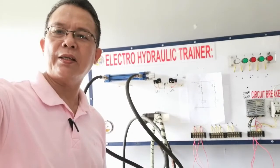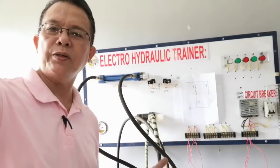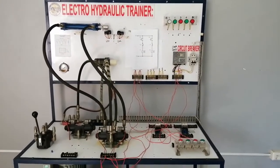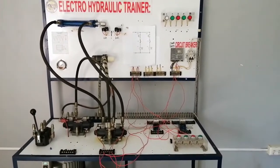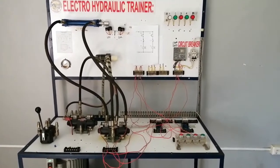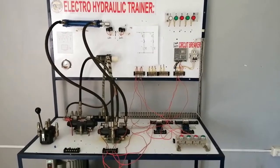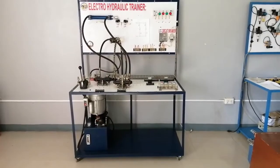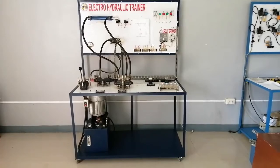This is the Agro-Electro-Hydraulic Laboratory Trainer. We are going to use this one for our lecture. The Laboratory Trainer is made for students to learn about the Electro-Hydraulic System. It is called an Electro-Hydraulic Control System because it is a combination of the electrical and the hydraulic system working together for automation. We will discuss what is an Electro-Hydraulic Control System.